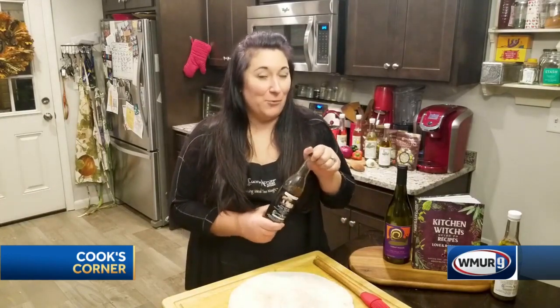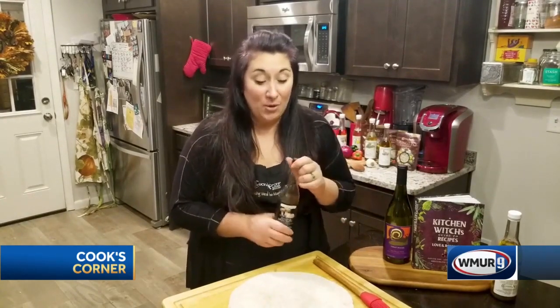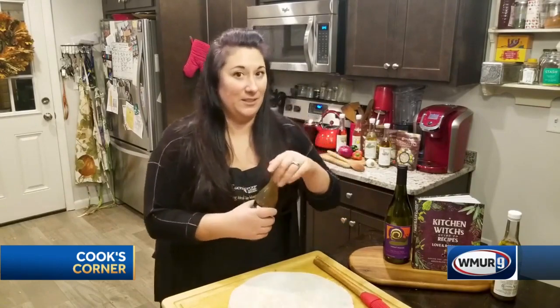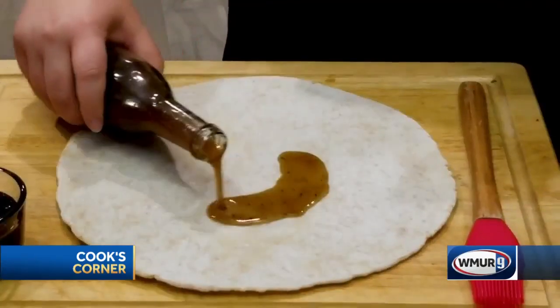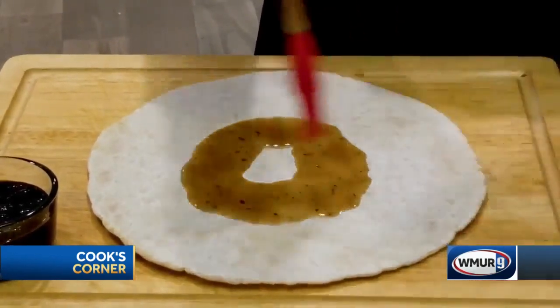Maybe these are flavors you're not familiar with, but I'll tell you when you put them together, they're absolutely outstanding. So I'm starting with a gluten-free pizza crust from Ugly's Gluten-Free Bakery — if you haven't heard of them, definitely check them out. And I'm going to pour a generous helping of our infused olive oil with porcini and white truffle